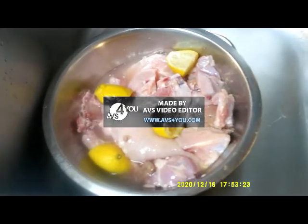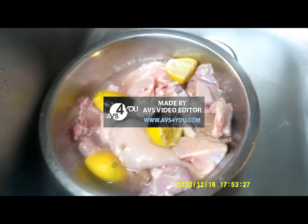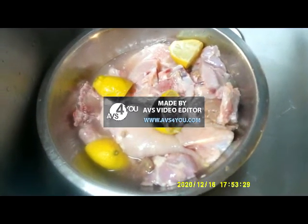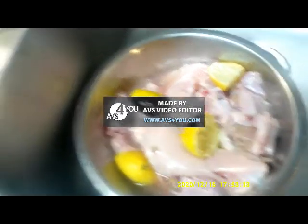Hey guys, just want to open up to you today — I'm gonna make some chicken curry. I've got the chicken up here and I put some lime on it to soak for about 10 minutes.